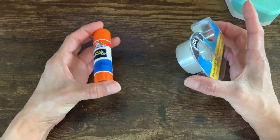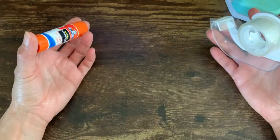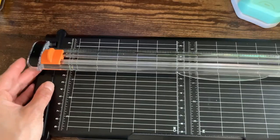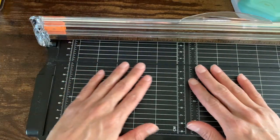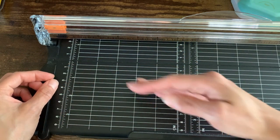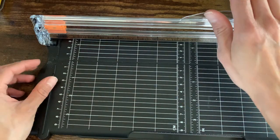I'm actually out of the glue runner so this is what we're going to use. One last thing I don't have — there's a scoring tool that kind of looks like a flat board with divots in it, so you can make creases. It just helps you fold things better, especially for heavy cardstock.